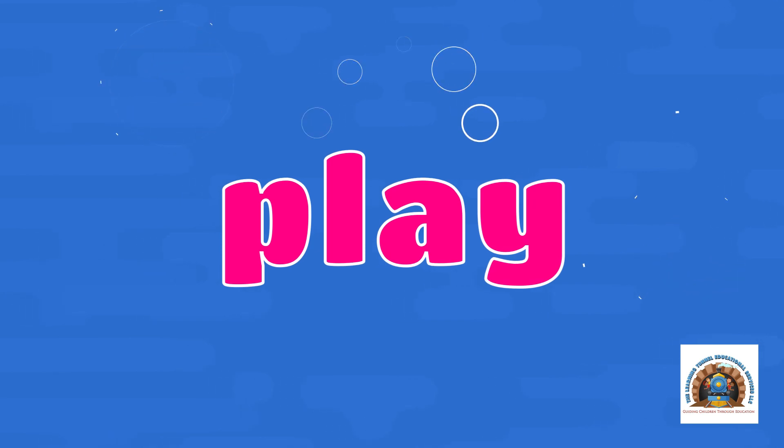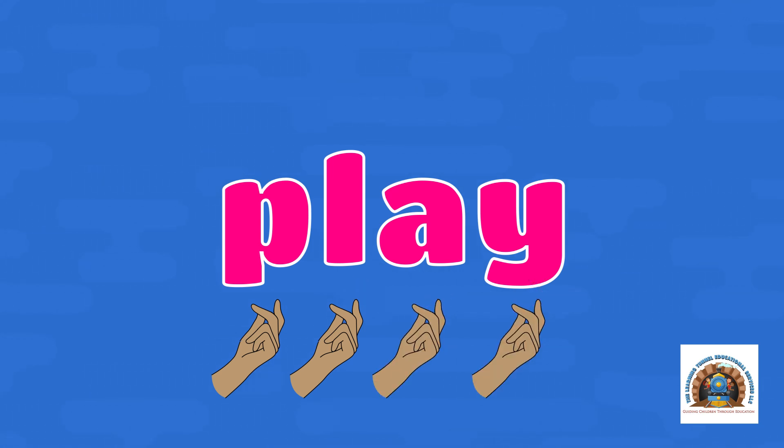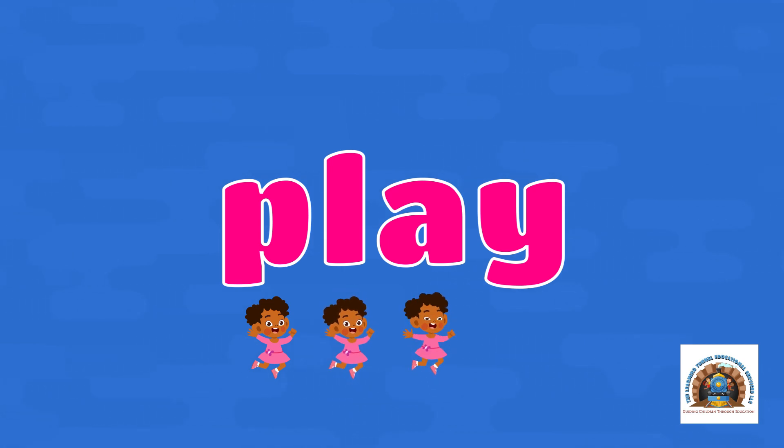Play. Let's snap it out — P-L-A-Y. Let's clap it out — P-L-A-Y. Let's hop it out — P-L-A-Y.